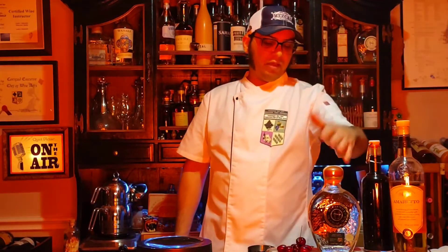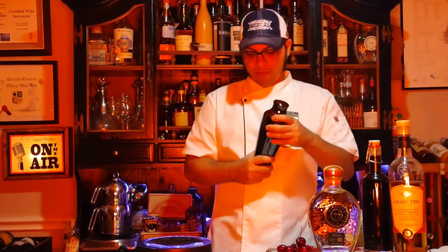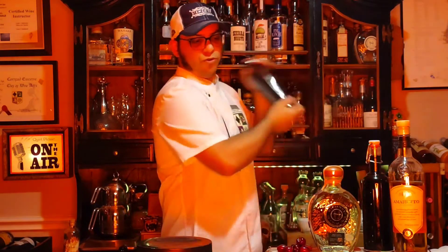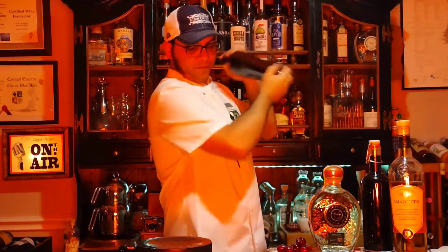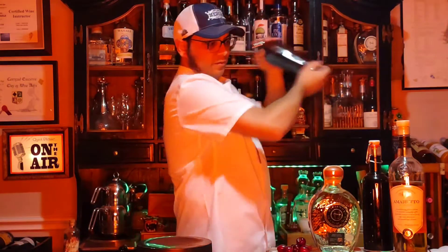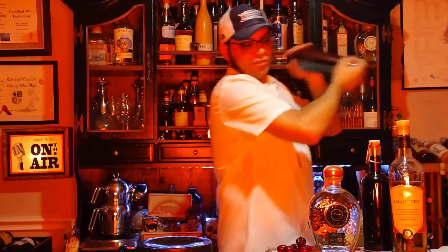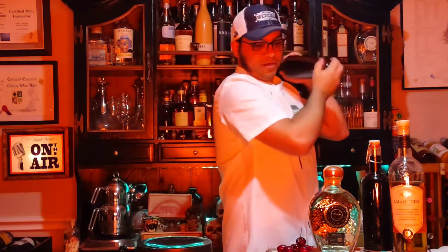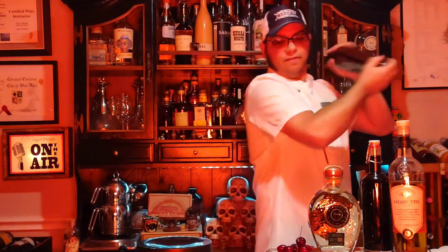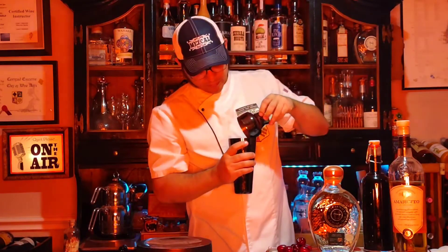I have amaretto liqueur, the cherry syrup, the sotol, the egg white, the lemon. I'm going to give this a quick shake just to create some foam and cook that egg — or denature it. Basically, it's been denatured by the nature of the alcohol itself, and of course part of that sugar, but mostly it's the alcohol denaturing the egg white. So that creates some foam.